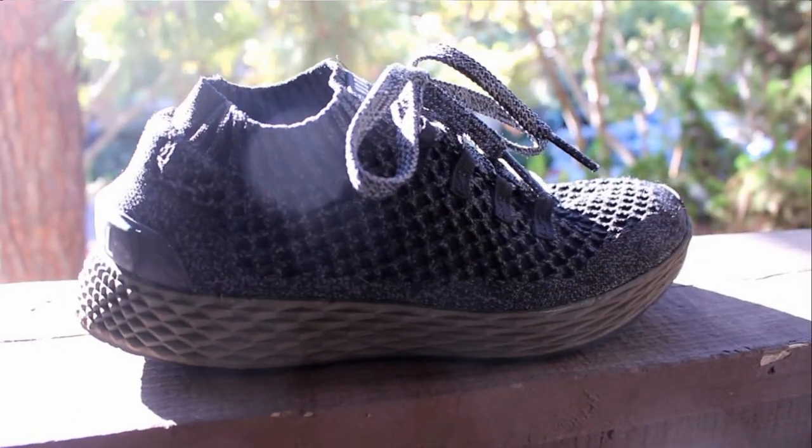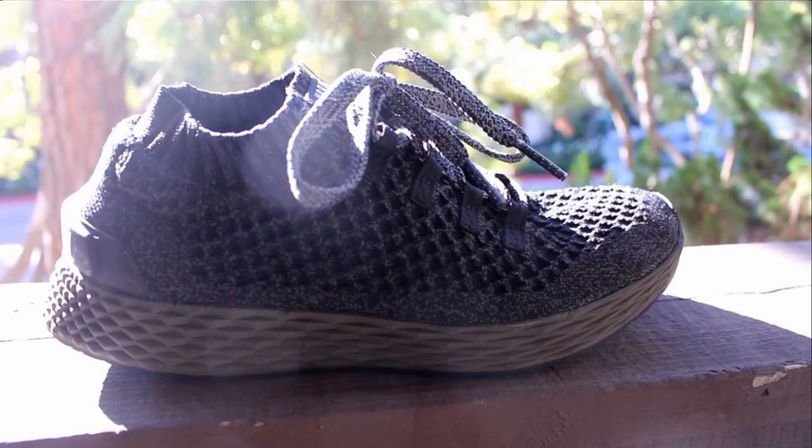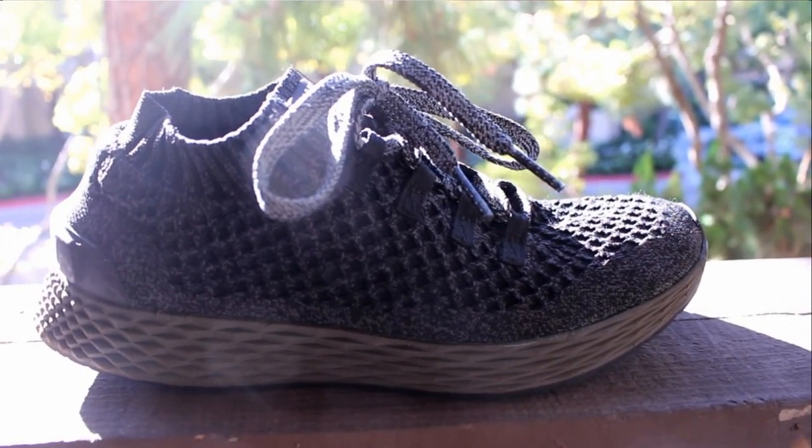Welcome back to another video. Today we're doing the full review for the Noble Flyknit runner. I got this shoe when it first came out with the initial pre-order. They had a black/blue colorway and a cream colorway. I got the black one because black goes with everything, and I thought the black and green combo was the coolest one.